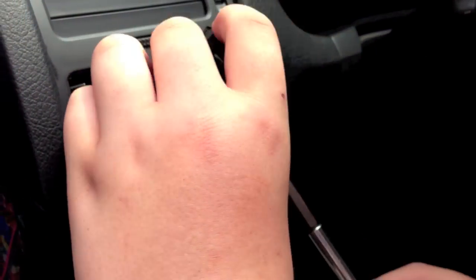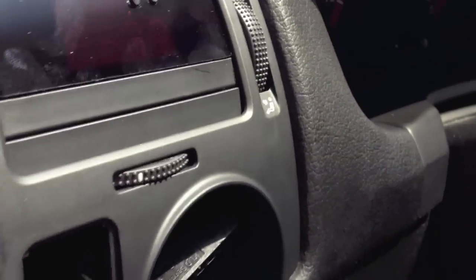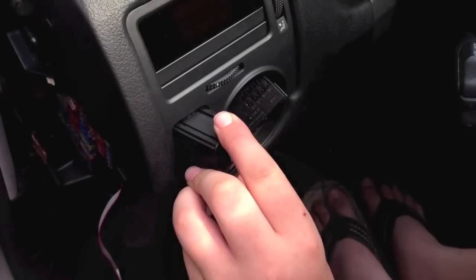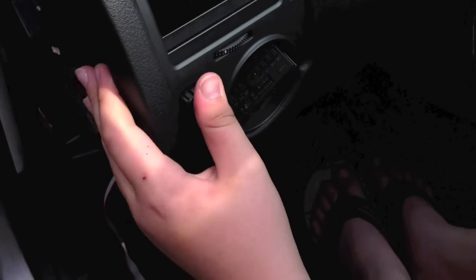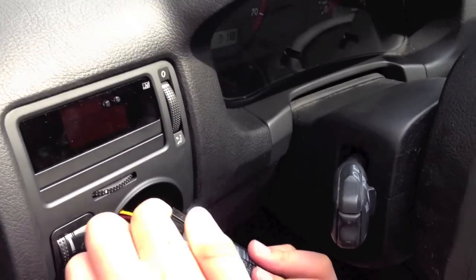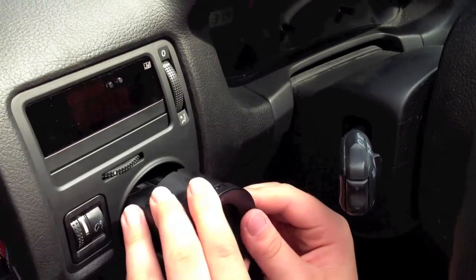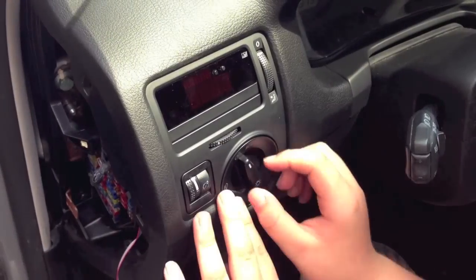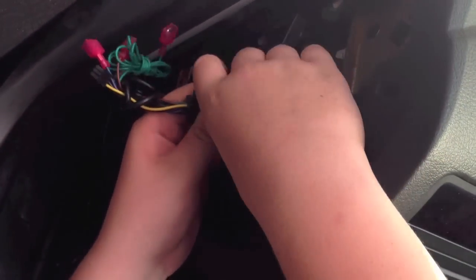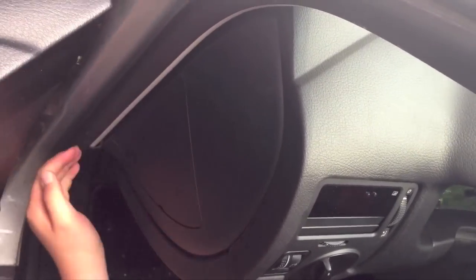Replace the screw behind the light switch and tighten. Reconnect and install the dimmer wheel. Reconnect and install the light switch, rotating the switch to the off position to lock it into place. Tuck the wires and control box into the fuse box area. Replace the side dash cover and check fitment.